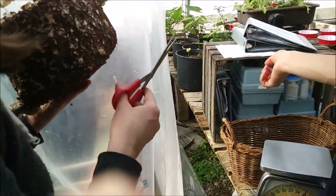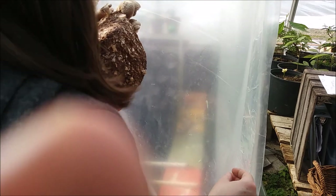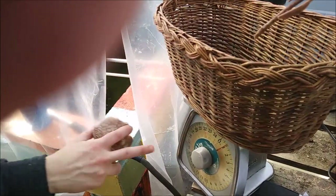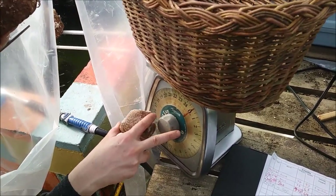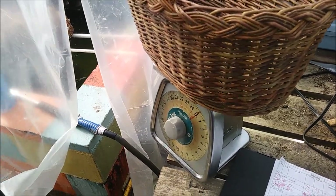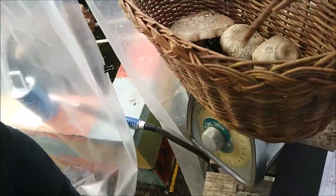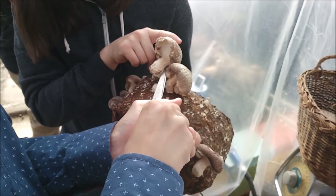First, tare the basket. Take the basket, put it on top of the scale, and you'll see that it's no longer zero. Take the knob and turn it until it's zeroed — line it up with the line, not just from up high but down here at eye level. All the way to the base and then snip.